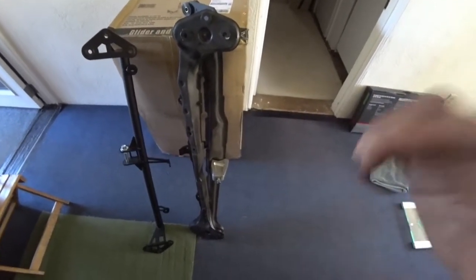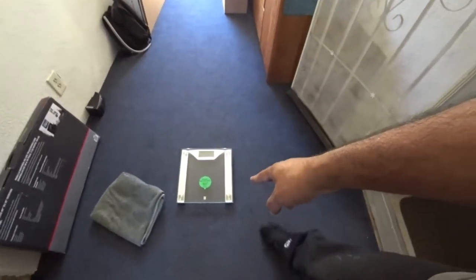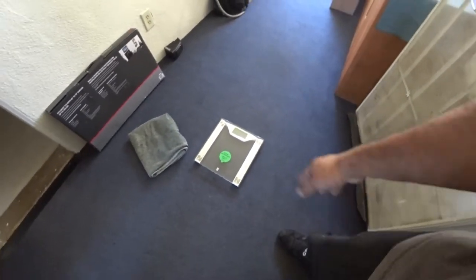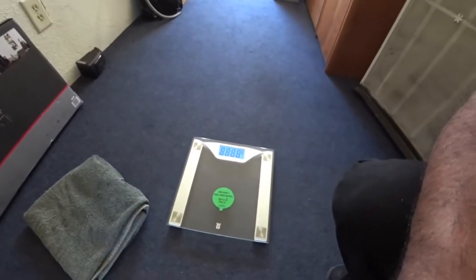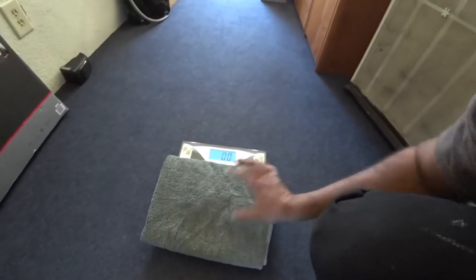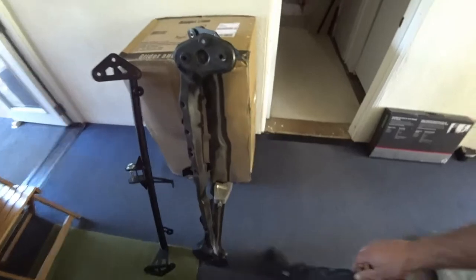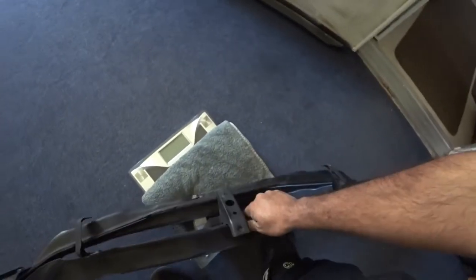To do the weight comparison we're going to use a digital scale. Really simple — we tap it, let it zero out, put a towel on here so I don't damage the glass, and then put the factory one right on here and zero it out.